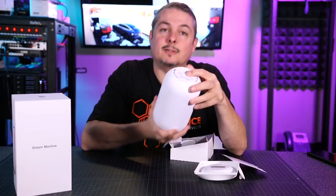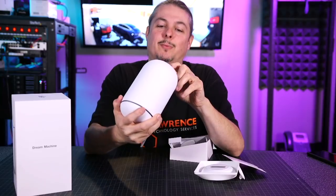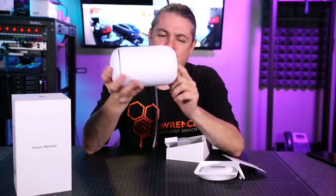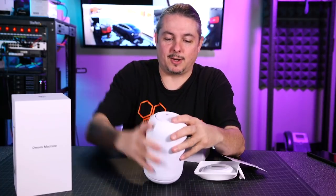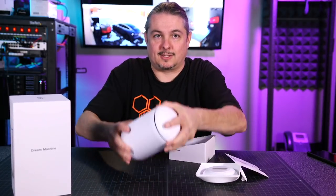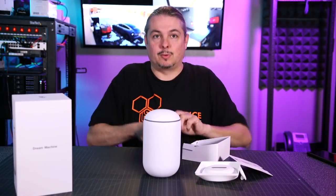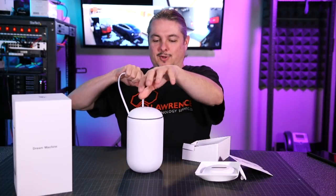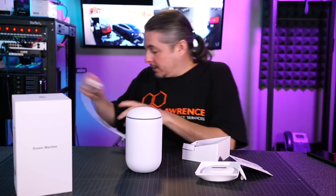There is a power button — it's clicky feeling but it's under the rubber, and it will turn the device on and off. I don't know if holding it resets it. It's got a rubbery base that's super grippy — this thing won't easily be dragged. It feels like it would pull the cord out trying to drag it. Pretty solid. We're going to go ahead and plug this in.